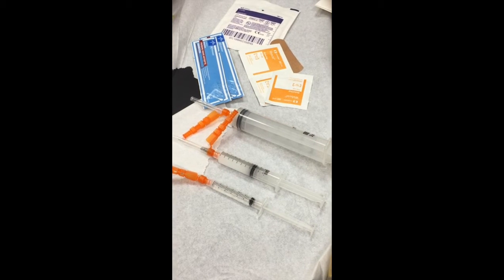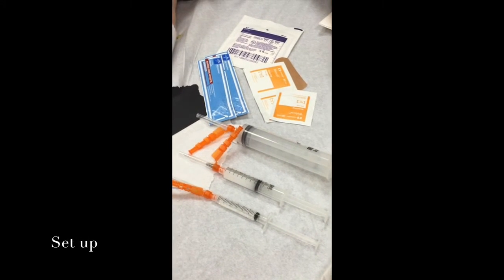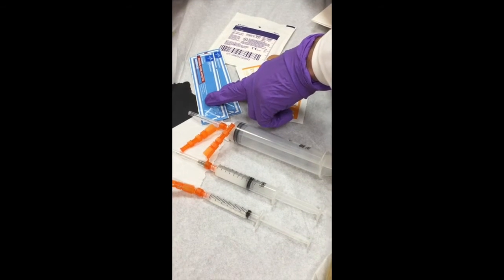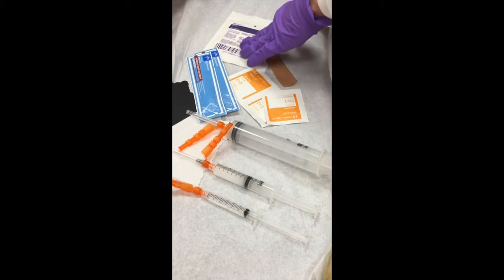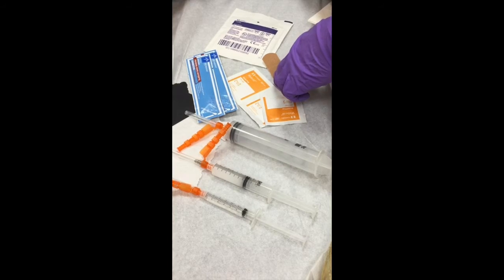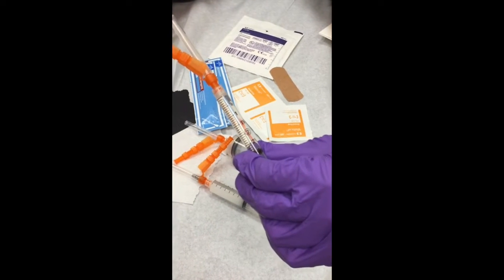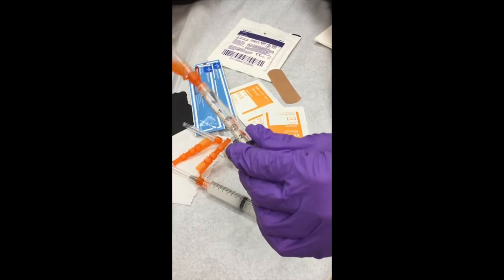We're going to perform a standard knee aspiration cortisone injection. We have all our items set up on a table: two sticks of standard betadine, a couple of alcohol pads, gauze to wipe off, and a band-aid. We've drawn up a few cc's of 1% lidocaine as a superficial local anesthetic on a 25 gauge needle.